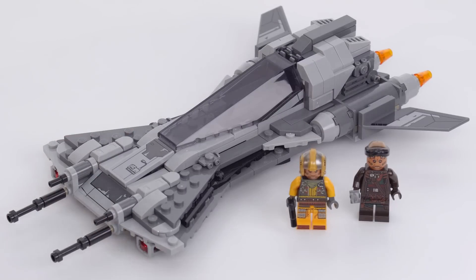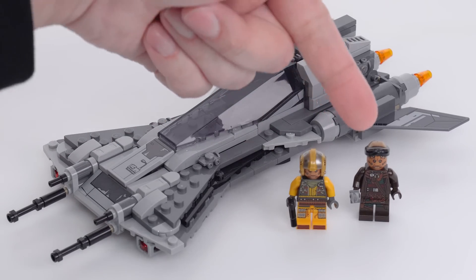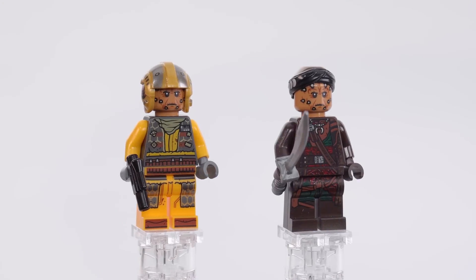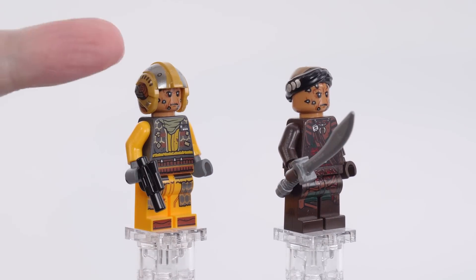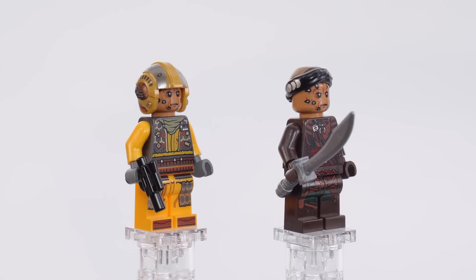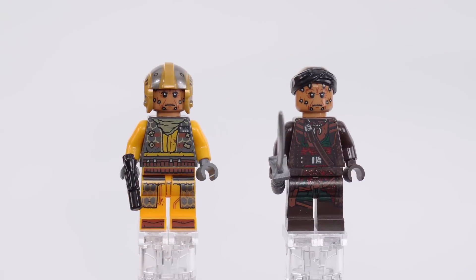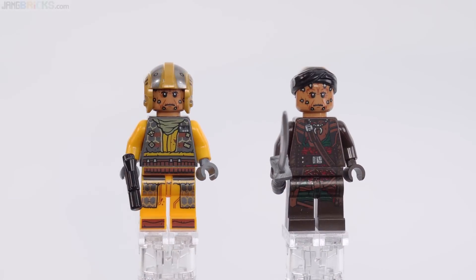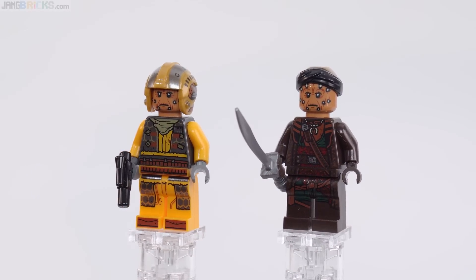It comes with two minifigures, those being a pilot and the kind of pirate lieutenant Vane. I figure you might as well just look at those up close right now — they have very good detailing. I like always the prints for these Rebel helmets. This one's recolored to a gold color. Unfortunately, both of these red Nikto have identical heads — no difference between them whatsoever, which is okay.